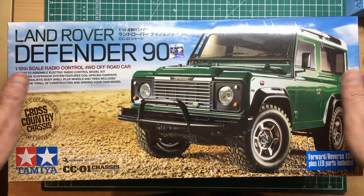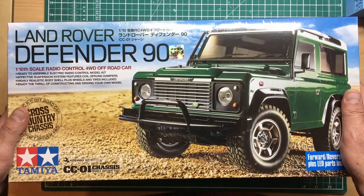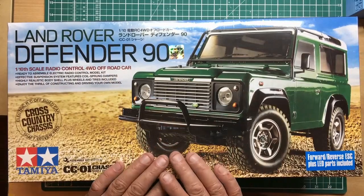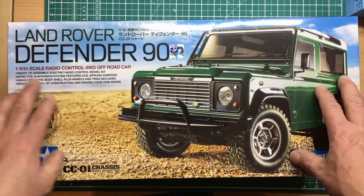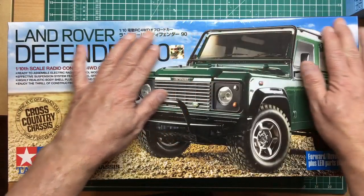Hello guys, welcome along. It's Nigel here from Nigel's Land Rover channel. I've got a review for you today of not a real Land Rover, but a tenth-scale Land Rover — so it's a tenth of the size of a real one. This is basically a Tamiya radio control kit.